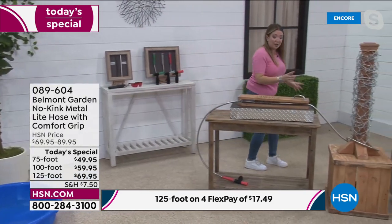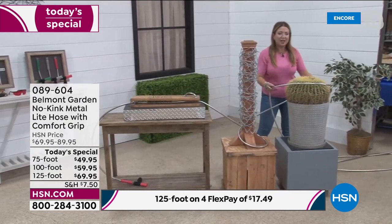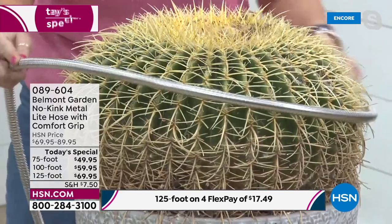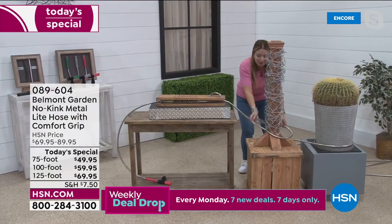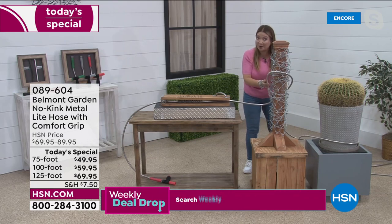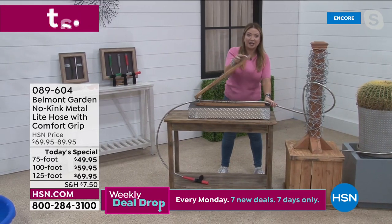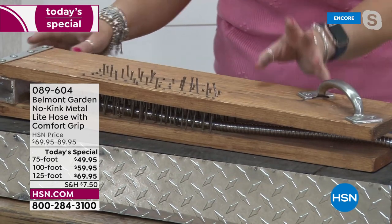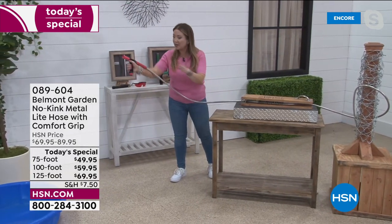Now demonstrating durability with a giant cactus — it's not doing anything to the hose. Then a fence post with barbed wire, chicken wire, and rusty nails — still the same hose. With a bed of nails, hitting it causes the nails to be pushed out of the wood. 304-grade stainless steel, and unlike competitors, ours also has a patented power coupler so it won't pop off at the spigot.